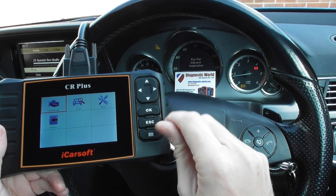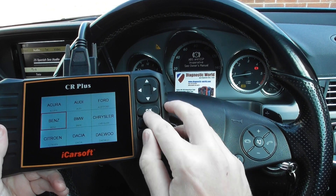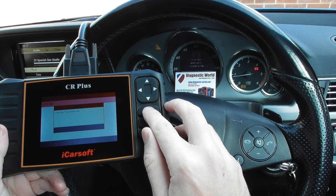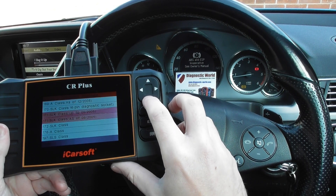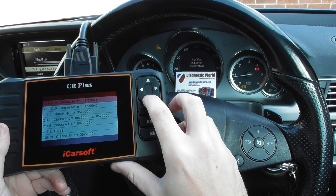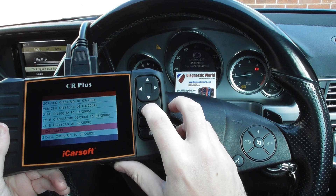So we'll click into Diagnose and hopefully demonstrate this in action. Click to Scan, then we need to scroll to Benz. We're looking for the 212 E-Class — that's 211 E-Class, 212, there we go.